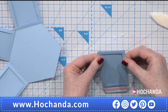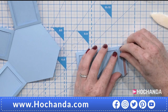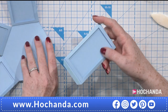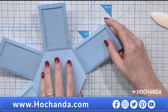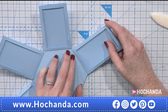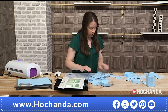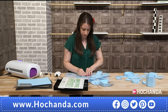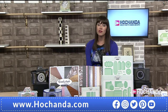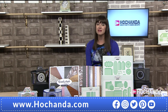And then once I'm happy that that's straight, I'm going to add glue. You can either add it to the flaps or just up the sides. And then I've got my red tape on already. So you can use glue or red tape for this project. I love my red liner tape. This is nice and strong. Because you want these to last. I mean, these are memory keepers, aren't they? And in the central box, I'm going to keep that as a box, so you can pop a keepsake in there as well. So I'm just going to pop these on.